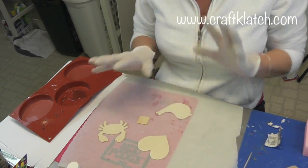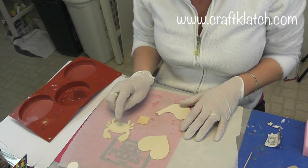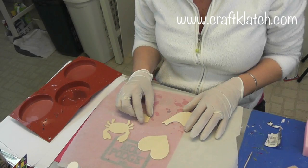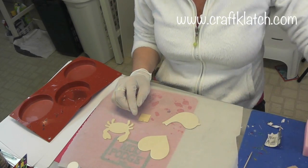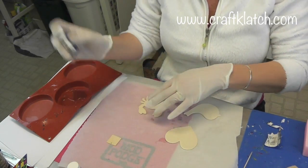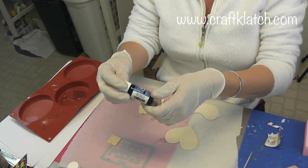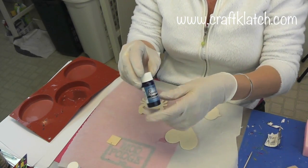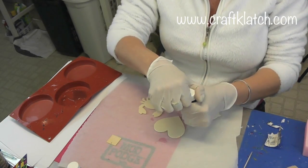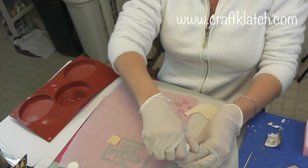All I'm going to do is pre-paint these with some acrylic paint, with the exception of this one. This one I think I'm going to just give it a try and dye it with a little bit of the ink. I'm using the Dr. Martin's India ink, and I'll have that linked over on my website, craftclotch.com, and in the description below as well.